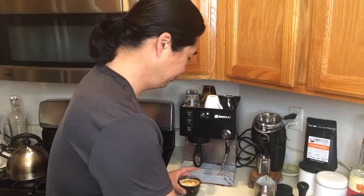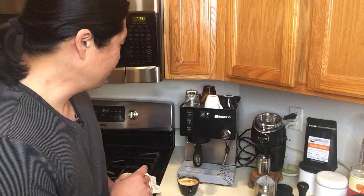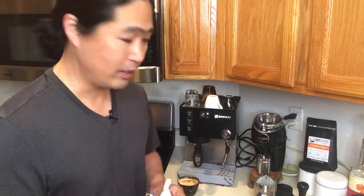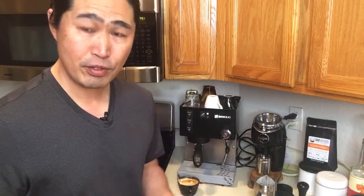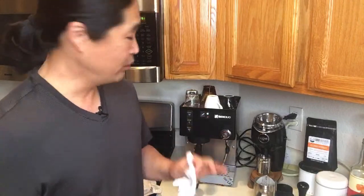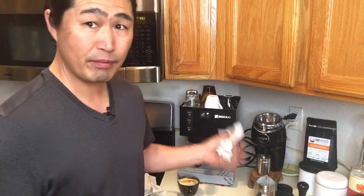When it comes to milk frothing, comparing the Rancilio Silvia versus the Breville Barista Express, there's no comparison — hands down the Rancilio Silvia is by far easier and produces much better steam. But you do have to control the power, that's something you have to learn. With the Breville it's slow but you can control it nicely and easily — with the Silvia it's really fast.